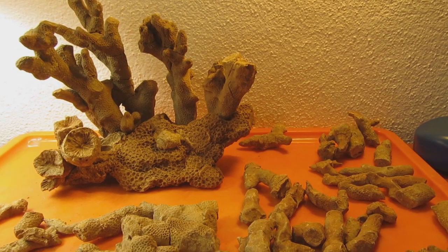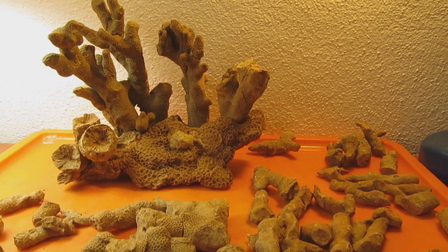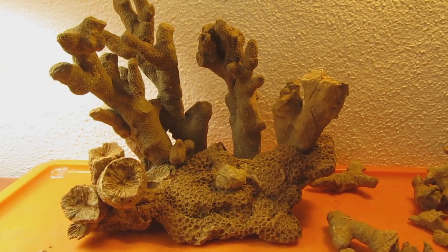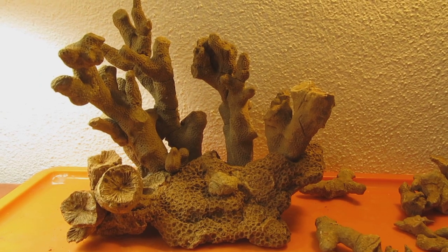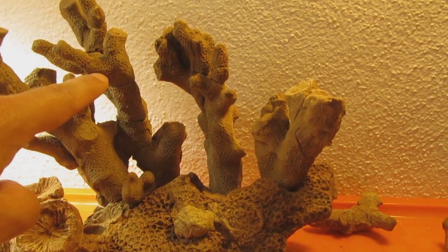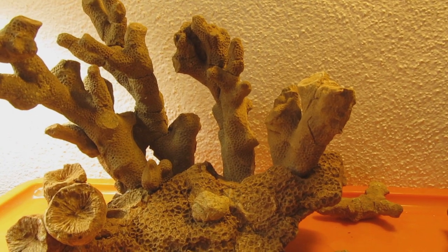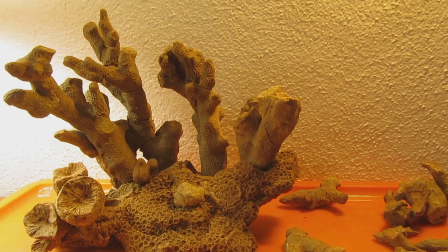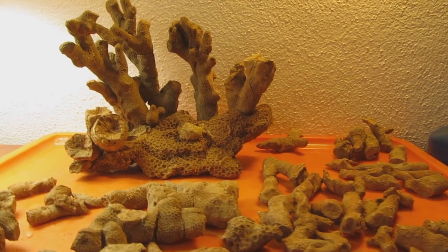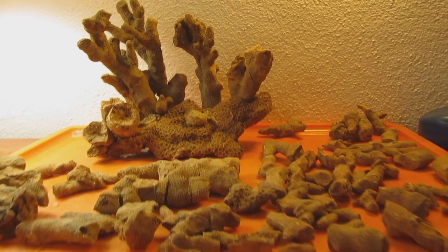I have to reiterate: this is not scientific. This was a way of making a puzzle with pieces that don't fit together in order to create something I don't have in my collection. Please take that into account. It was an awful lot of work just to do one branch and find the parts that more or less fit together — very labor-intensive. I'm not sure if I'm going to do anything else, but now I need to clean up this mess.